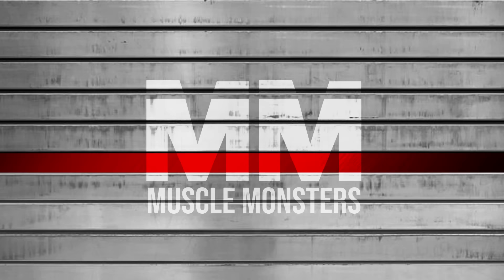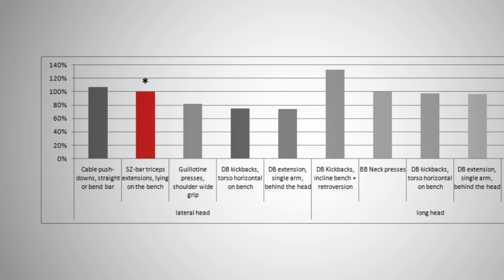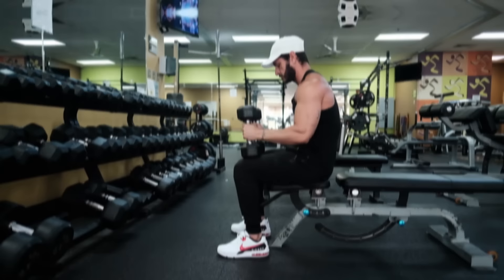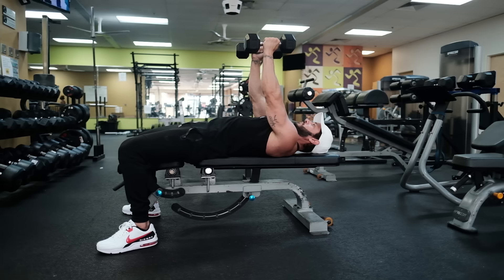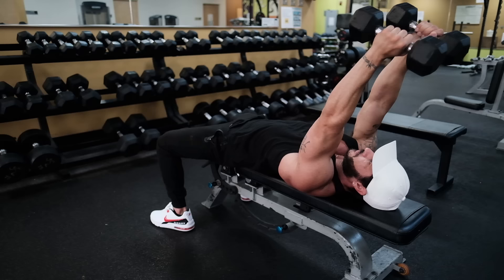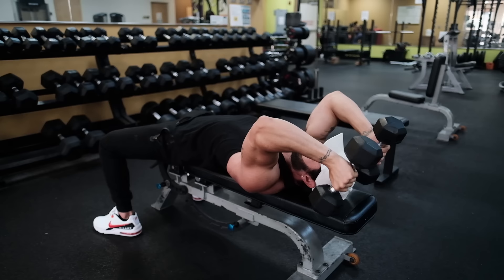Number two: lying triceps extensions. Research shows that the lying triceps extension is one of the most effective lateral head activators. And since the long head is activated most when performing an overhead movement, the lying triceps extension is also an effective way to stimulate the long head, making this a great overall triceps builder. Grasp a pair of dumbbells and lie back on a flat bench, starting with the dumbbells directly over your chest with your palms facing each other. Before you begin the motion, angle your upper arm slightly over your head and keep it in that position throughout the exercise. Bend at your elbows and lower the weight down slightly above your head to keep your triceps under constant tension rather than resting between reps.